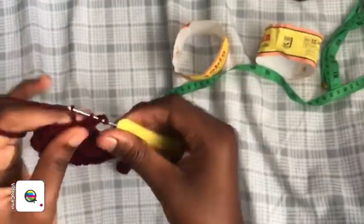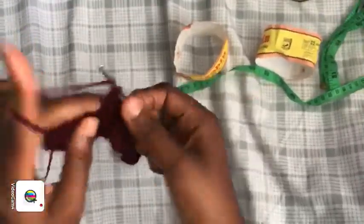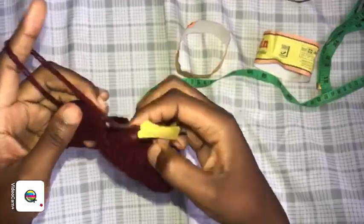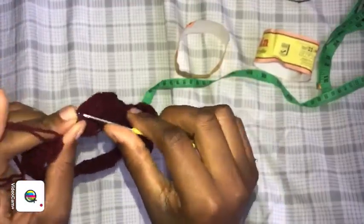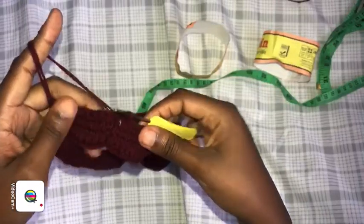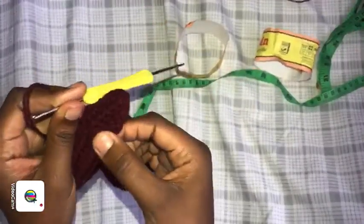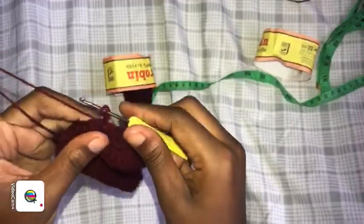Chain three and go back again with double crochets in every stitch. To finish a row: turn your work, count one, two, three, and on top of the chain three place your slip stitch. This gives a very neat seam — I don't like a seam that looks disorganized. From here we're going to be repeating: chain three, slip stitch, and continue double crochets.